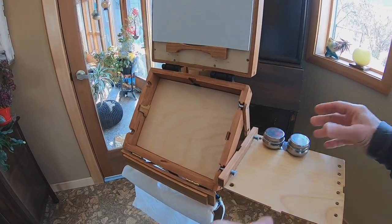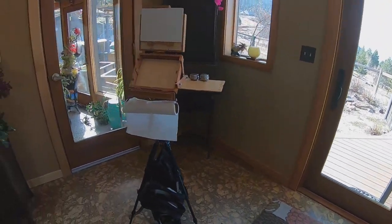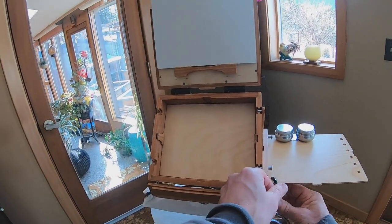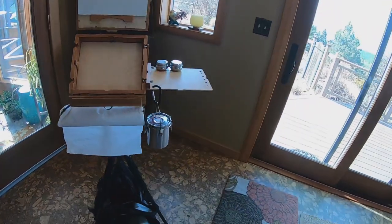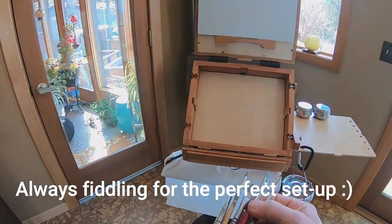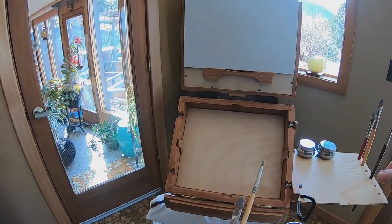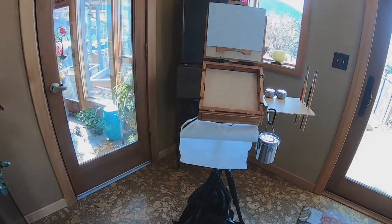Probably what makes the most sense for wanting to flatten it out is if you're using palette cups like that. So you can be set up more like that if you like. Nothing too elaborate — just a simple solution to give you a few more options for getting ready to go paint.